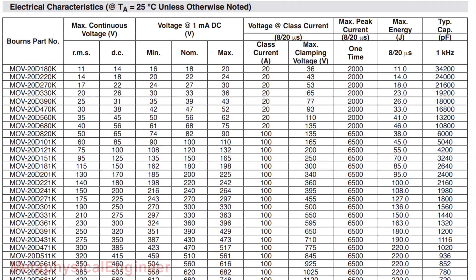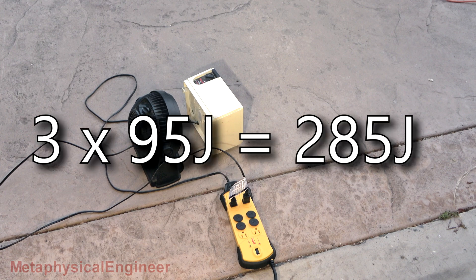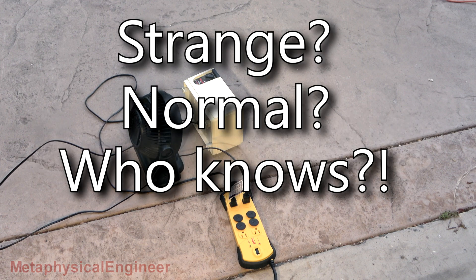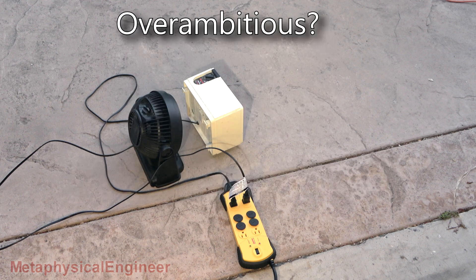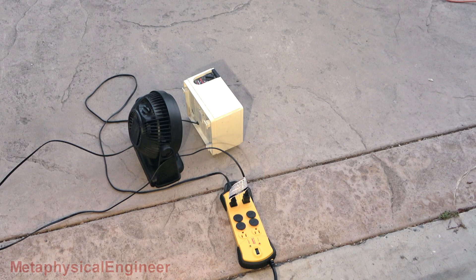While the load test runs, here's a closer look at those MOV specs. The 20D201K MOV is rated for 130 volts AC or 170 volts DC continuous, with conduction of 1 milliamp beginning between 185 and 225 volts. It's capable of clamping 100 amps at 340 volts and withstanding a single event peak of 6500 amps — but the maximum energy rating is only 95 joules. The surge protector claims 800 joules of protection, yet three identical MOVs working together will only handle 285 joules per this datasheet. The 800 joule value is either overambitious or represents the kind of surge that will be stopped at the cost of the protector more or less exploding. I'm even more appreciative of those thermal fuses now.